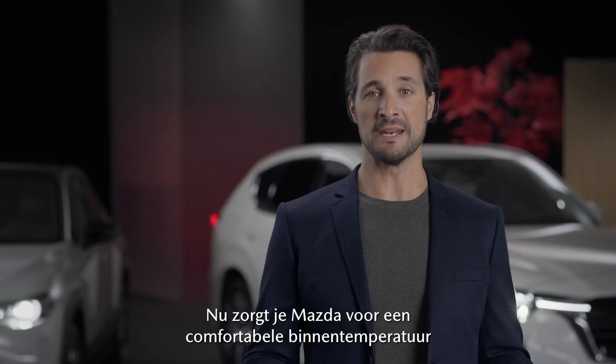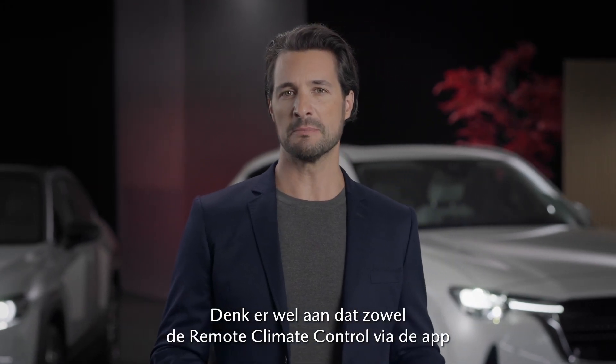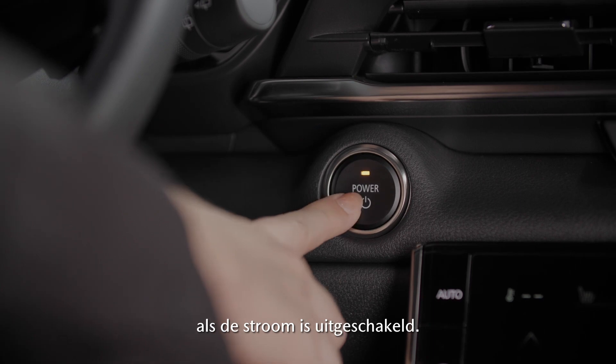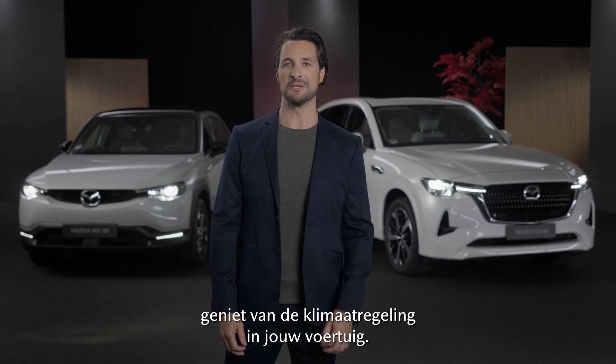Now your Mazda will provide a comfortable interior temperature for the set departure time. Keep in mind that both the remote climate control through the app and the climate control timer will only work if the power is switched off. Whatever the weather, enjoy the preconditioning functions of your vehicle.